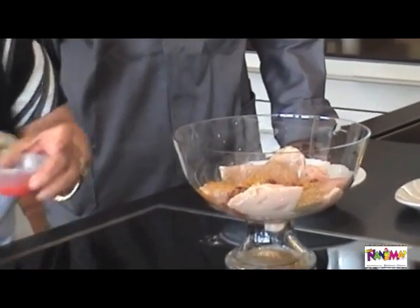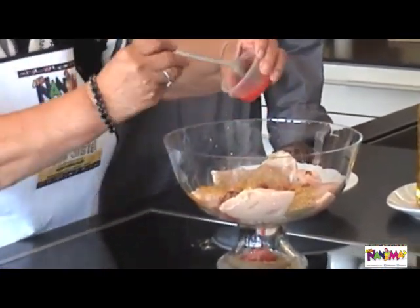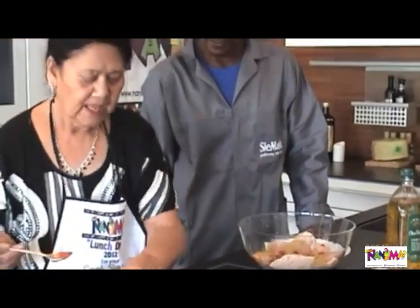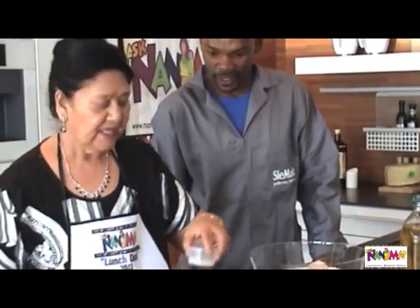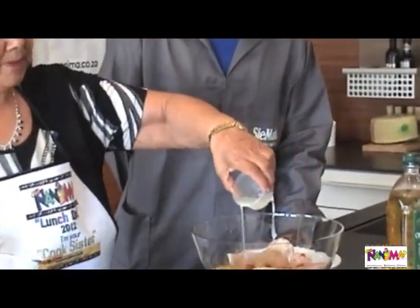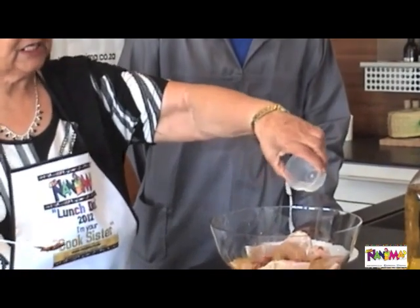And we are going to add the tomato puree — about two to three teaspoons of tomato puree. And then we are going to add the lemon juice. The lemon juice will be approximately three dessert spoons.